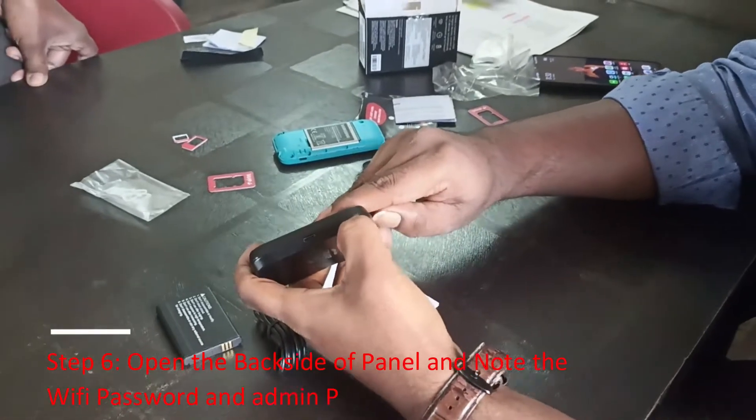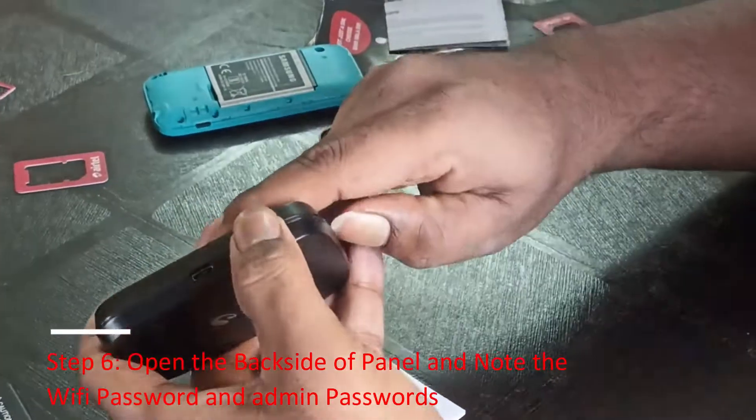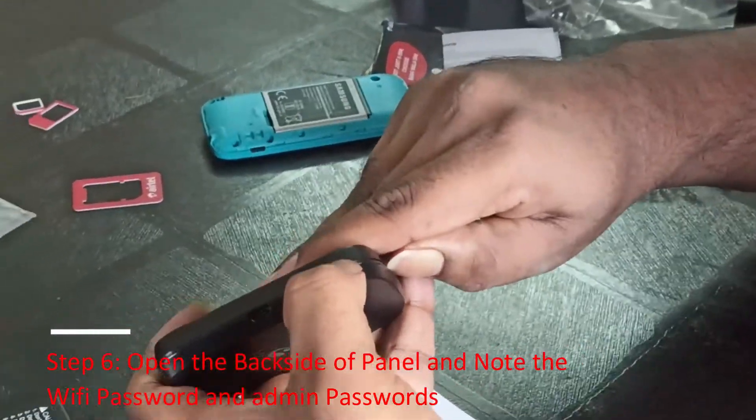Step 6: Open the back side panel and note the Wi-Fi password and admin passwords.